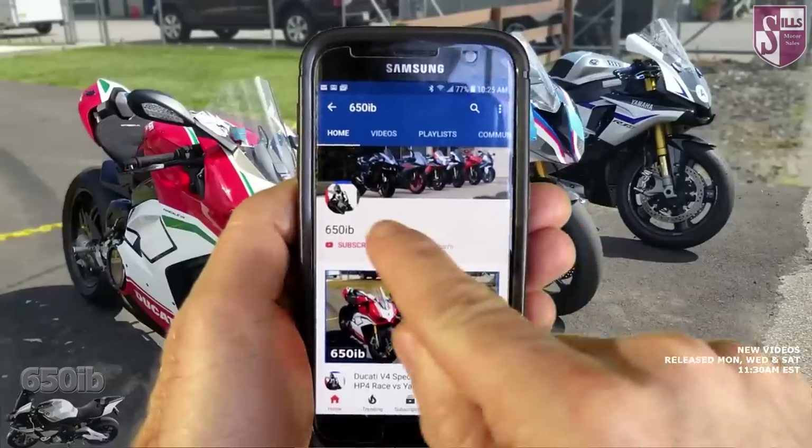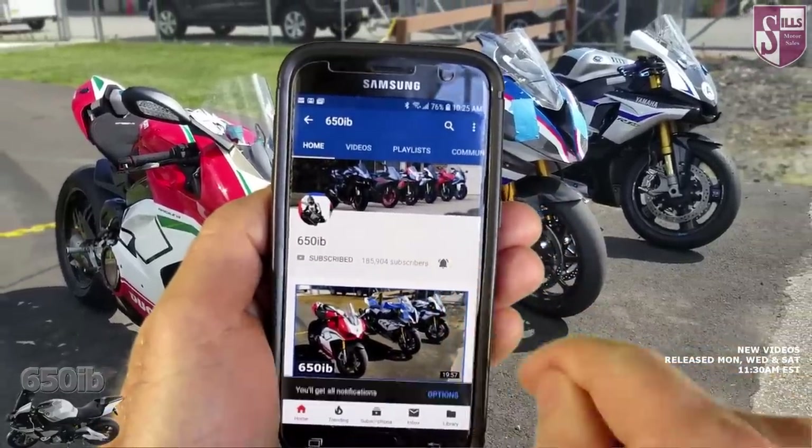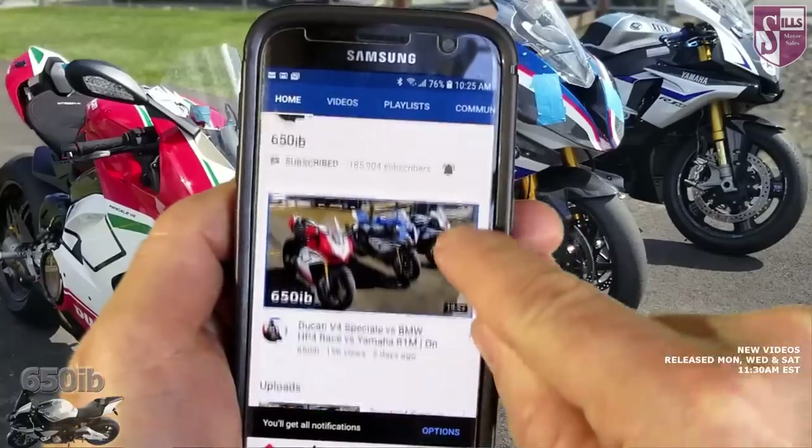If you're new to the channel, hit the subscribe button. If you're already a subscriber, tap that bell so that you can be notified when I upload new content.